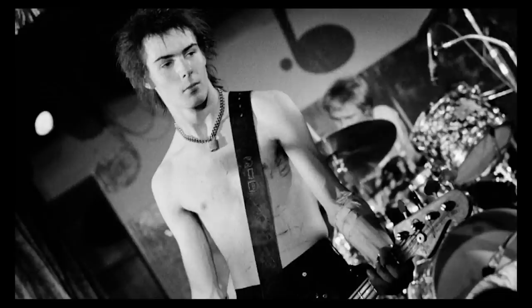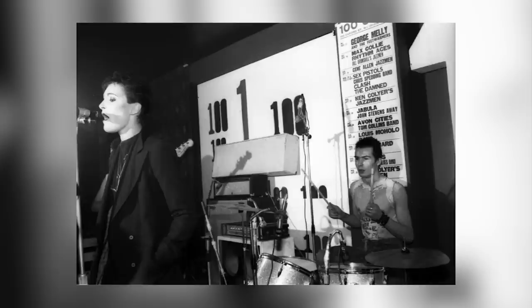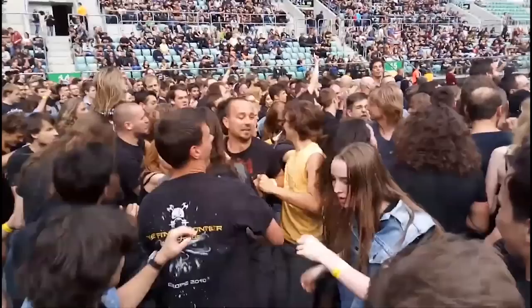Whatever the reason, with an album booked to record, the band decided to hire Rotten's friend and self-appointed ultimate Sex Pistols fan, Sid Vicious. Vicious was previously drummer of two local punk bands, Siouxsie and the Banshees and the Flowers of Romance, and he was also credited for inventing the pogo dance. Everyone in the band agreed Sid had a look, but musical skill was another matter.